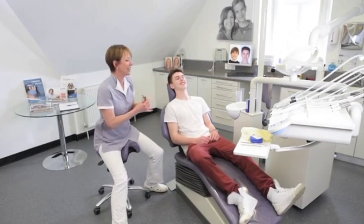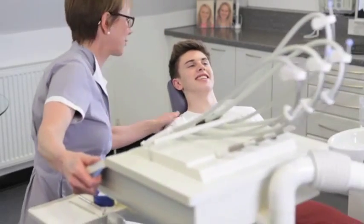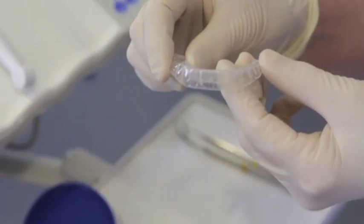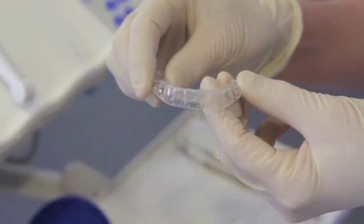Now you've got your lovely smile and teeth, it's important we make sure you keep them like that forever. We make a mould of your teeth which our technician Ben will then turn into retainers.